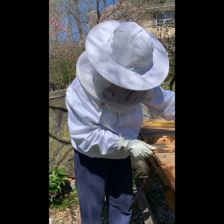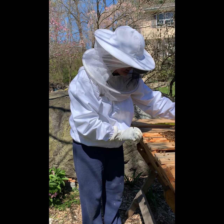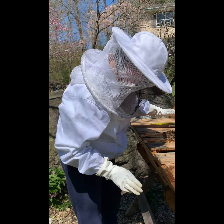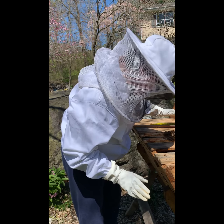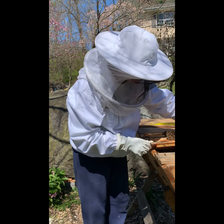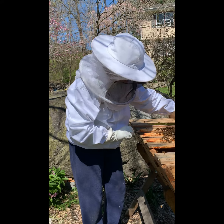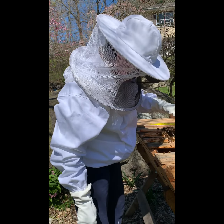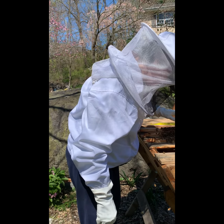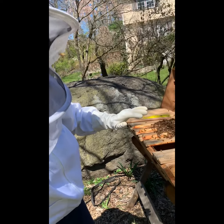I'm looking in. It's dark inside — you can't really see what's going on, but the bees can. I see the cage. I can't tell if she's in it or out of it — the cage is covered in bees. What I'd like to do is extract the cage. I have a feeling since there are bees all over it, she's still in there.